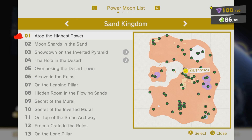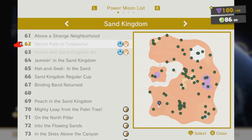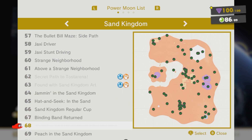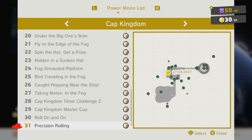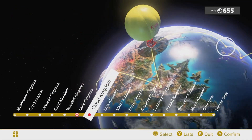This one's done. This one's missing three? What the hell? How am I missing three? One is the art. Secret path to Tost Arena — I don't know what that is. And then one is the painting. This one's missing two? How am I missing so many moons? One of them it won't tell me, and one of them's a secret path. This one's missing one, which is the painting. And now we're going to the Cloud Kingdom — I've never been here before.